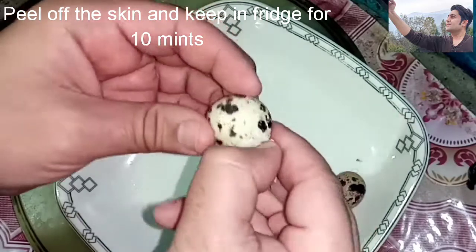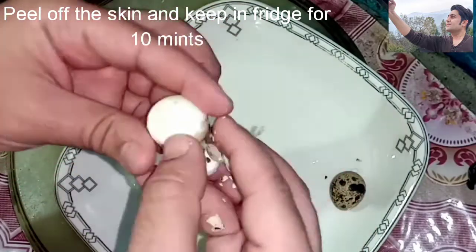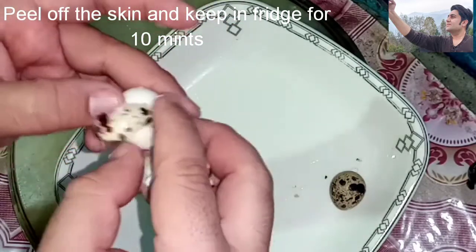After peeling, cut them into whatever shapes and in whatever style you like. You can cut them as you desire and use them in various recipes. You can even use quail eggs in recipes without boiling them.